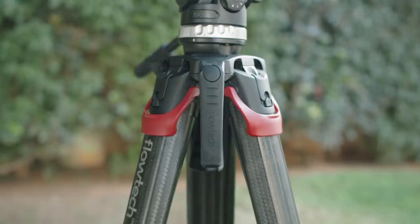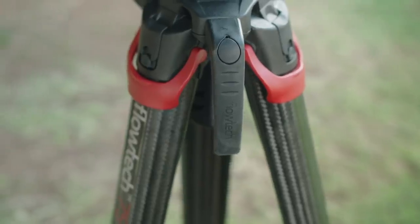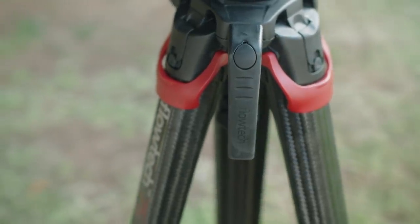Not to mention, they include a handle that you can attach to the side of the tripod — and let's be real for a second, this is what every tripod needs. It's small and unobtrusive, and yet it's the only thing you need to carry the tripod. Manufacturers, pay attention. You need this.